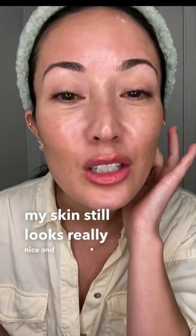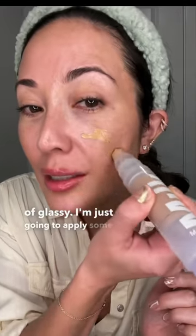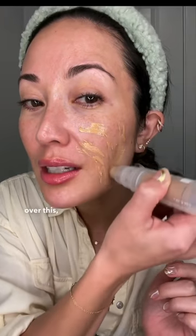All right, so it dried down. You can see my skin still looks really nice and dewy and kind of glassy. I'm just going to apply some foundation over this and blend it out and show you what it looks like.